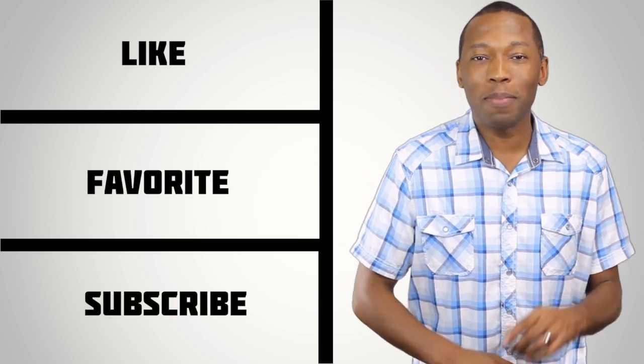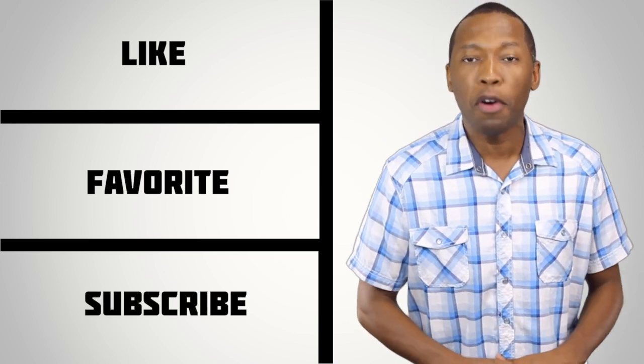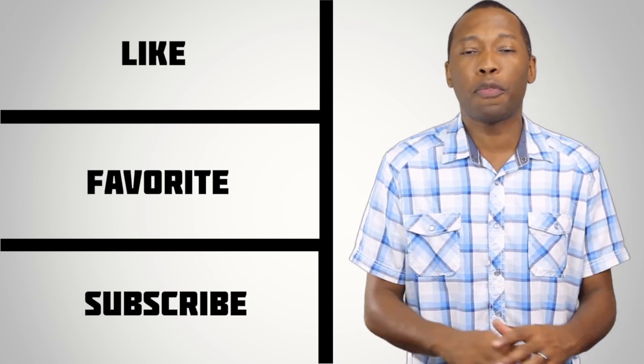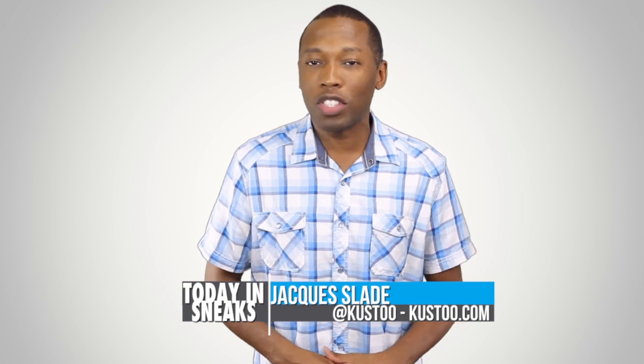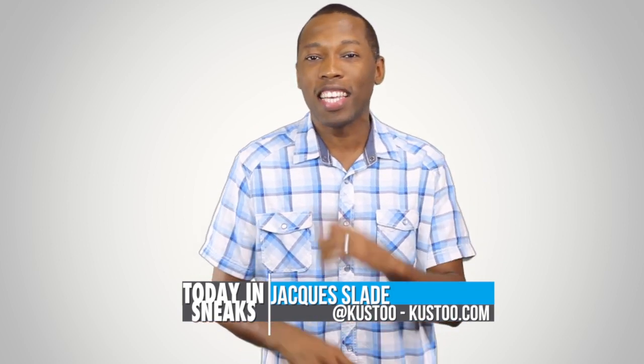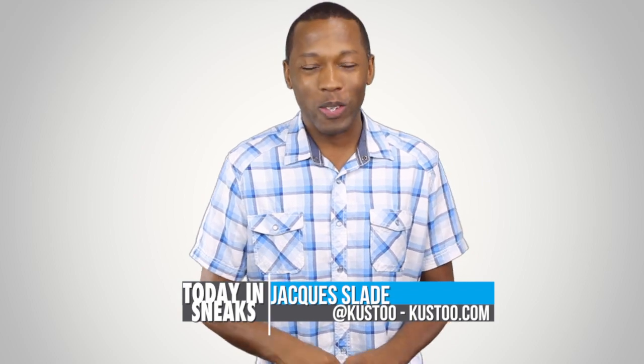Well, that's going to do it for the show today. Make sure you like, favorite, and subscribe so you know whenever something new is happening here on the channel. Also click the links down in the description for the full stories of everything I talked about today. I am your host Jacques Slade. This is Today in Sneaks. I'll see you soon. Peace.